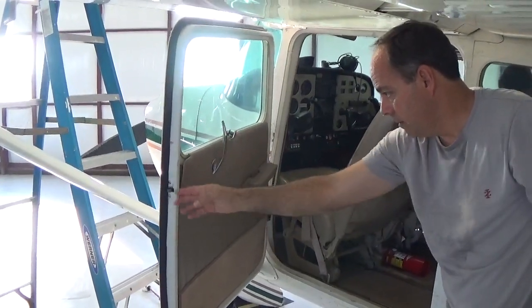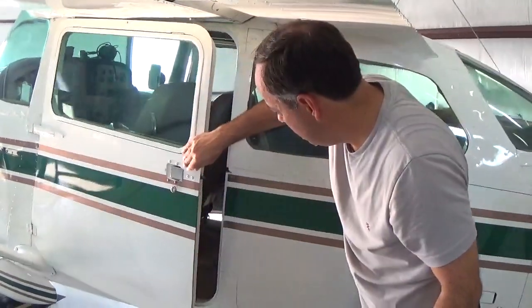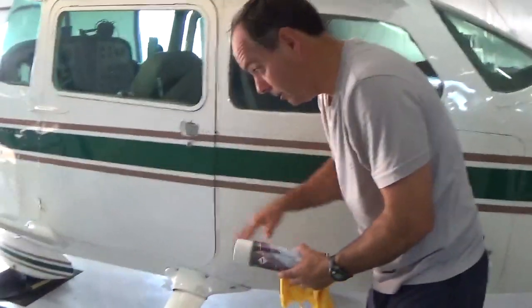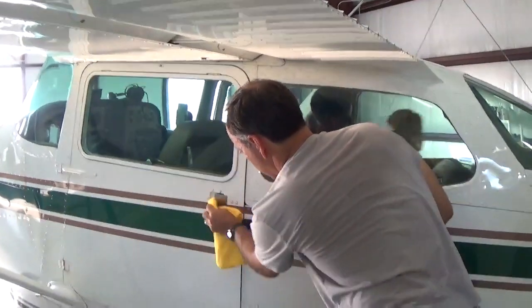That's how you shut it actually — you have to kind of slam it. I see a bunch of grease right here, I'm gonna wipe this off.